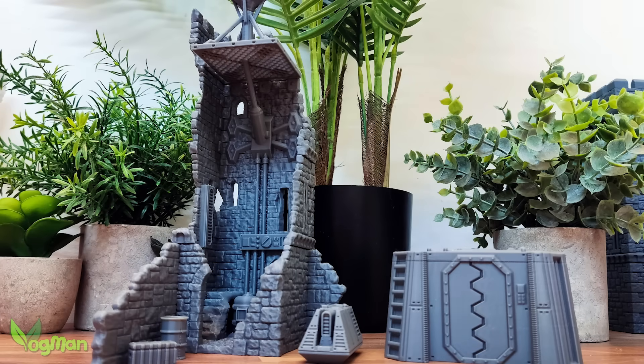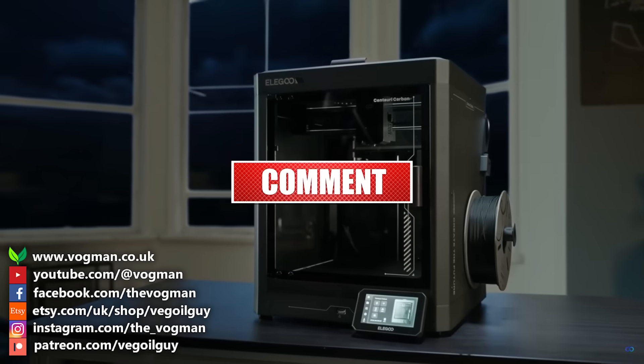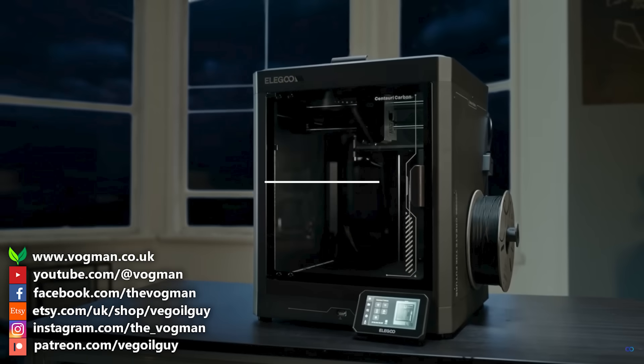And that's it for this video guys. I hope you've enjoyed it. If you have any questions or comments, please feel free to leave them below. So take care and thanks for watching.